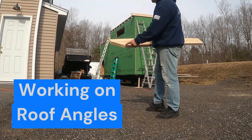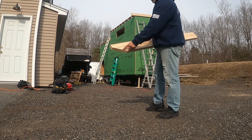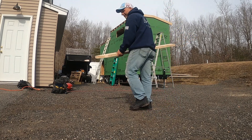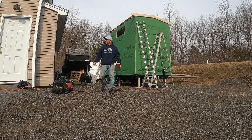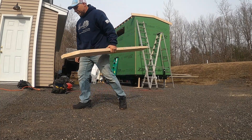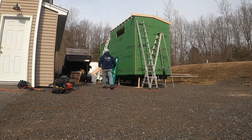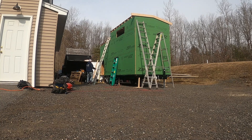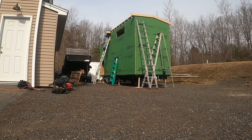So this angle is going to follow the steeper pitch roof, while this angle follows the lesser pitch roof. I did some math, let's see if I'm right. We'll find out. Not even close. New angle, I'm going to try it. That's it, that's the one.